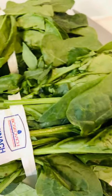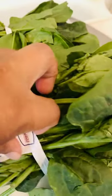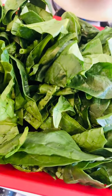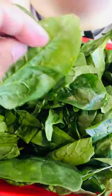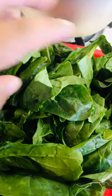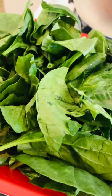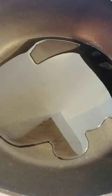Most people cook spinach very differently, but today I'm gonna cook it my way. I'm gonna cut the spinach and clean it up very well. Some of the leaves are very long, so I cut them in the middle.